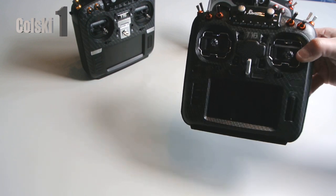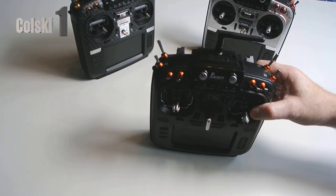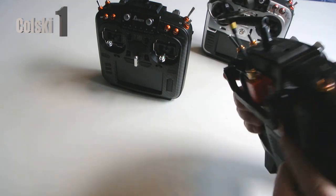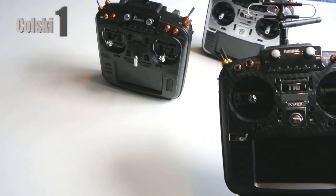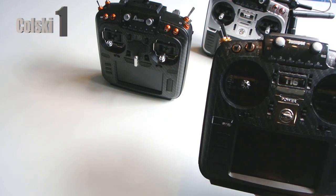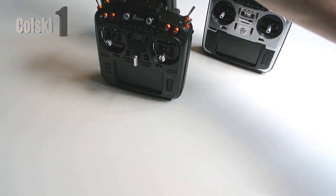This is a Jumper T18 Standard, not the Light. The reason I ordered the Light is because I already own a T16 with an R9M module on the back, so I had no wish to have an R9M module. Plus the fact the internal antenna was a bit of an issue for me, which is what the T18 Standard has. So I went and bought the T18 Light.